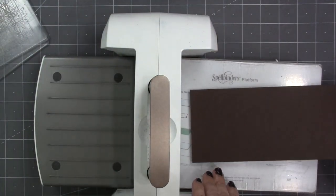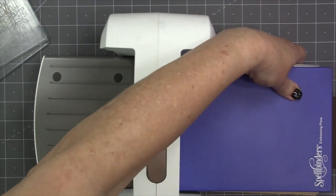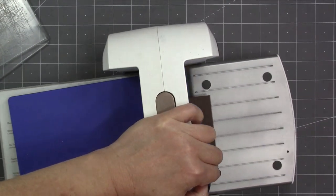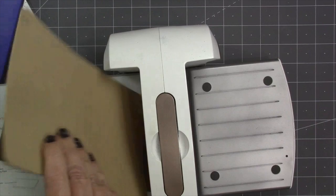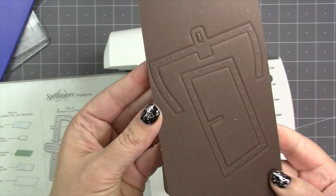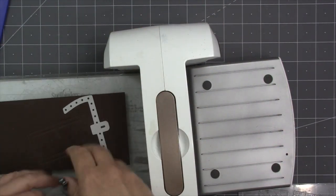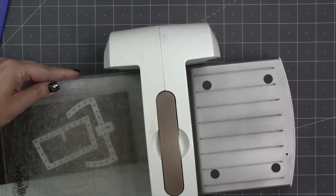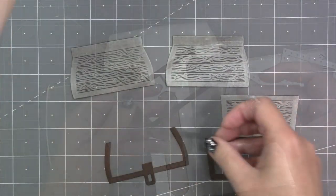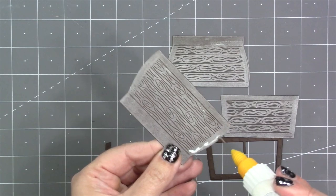There are two dies in the set to create the trim and they have an optional stencil or emboss feature. If you'd like to emboss those, I suggest with a brand new die that you do the embossing step first — you can search on YouTube for what the sandwich is for embossing a wafer-thin die using your machine. The embossing step gave me raised little dots, and then it's easy to switch my machine back to a cutting sandwich and send them through to cut.